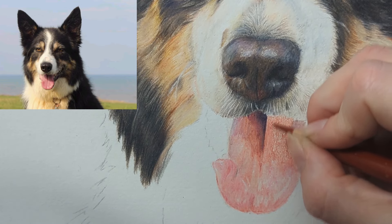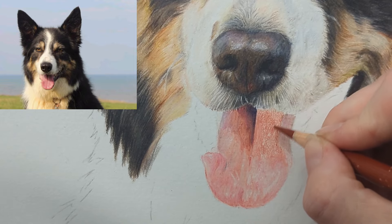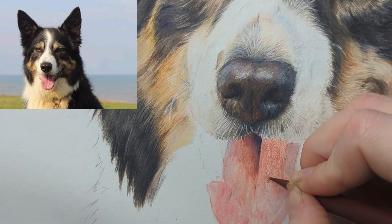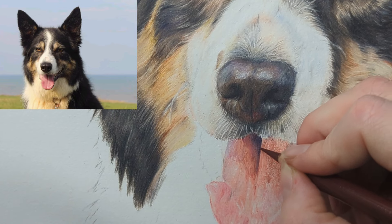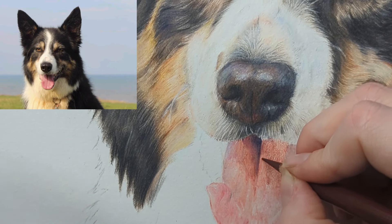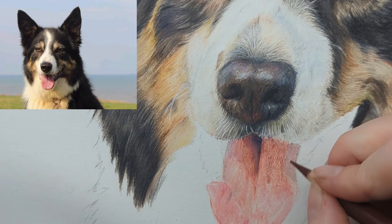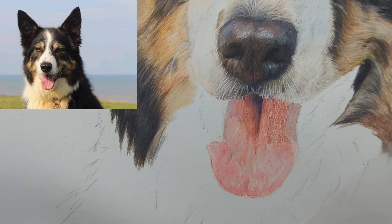I'm going to take the caput mortuum. I've just noticed I haven't got enough layers here, so I'm doing another layer of indian red, and then the caput mortuum as mentioned — just following the darker tones doing those nice circular motions as we build up the depth. Everything is about the contrast and the highlights: your darks being as dark as you need them to get, compared to the highlights being as light as they need to be. Getting that contrast and tonal values is how we really build up this tongue.